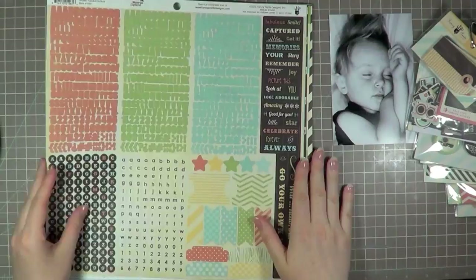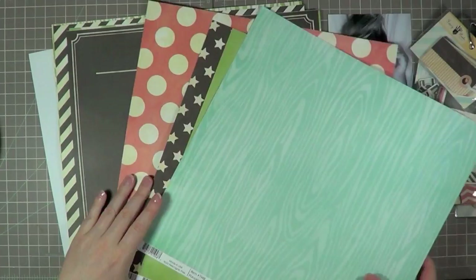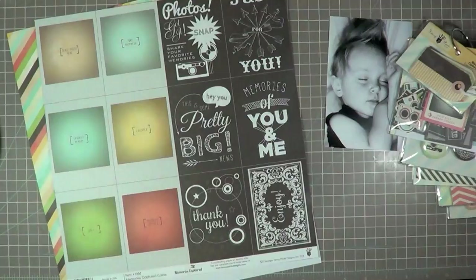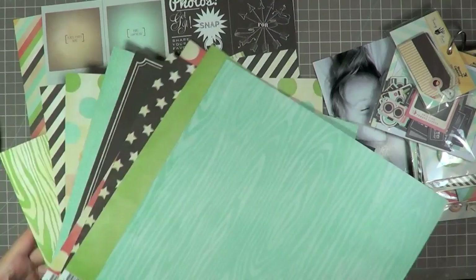I thought I'd briefly show you guys the papers that I have here. All the sides that are turned up are a mix of A and B sides — these are all the stickers as you've seen. This is a mix of both A and B sides, but these are just the sides that I was drawn to for today's project. I didn't obviously use all the papers but I thought they were just so beautiful. And then if you flip them over, these are the front and back of the other papers which are gorgeous, but I just preferred the other sides for this project.